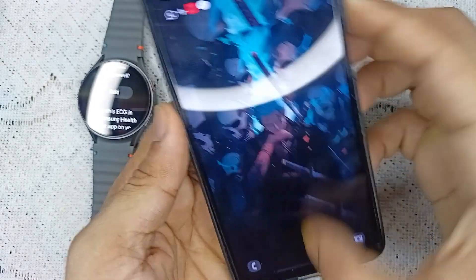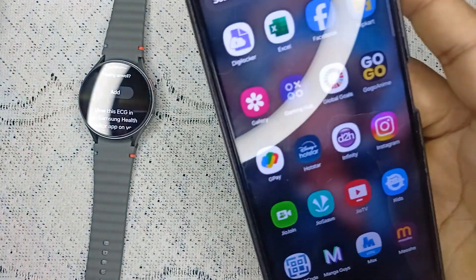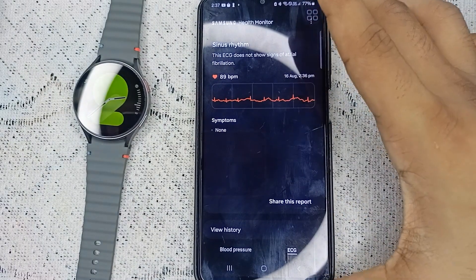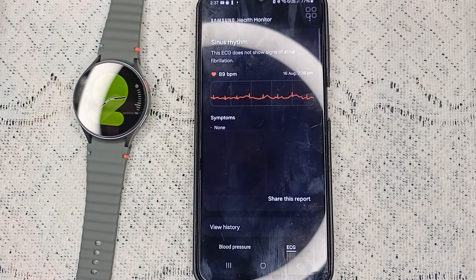Once you download the app and open it on your Samsung phone, you will find your ECG and blood pressure score. You can also share the report with your doctor or anyone. That's it — if you found this video helpful, don't forget to like, share, and subscribe for more tech tips and tutorials. Goodbye!